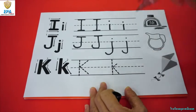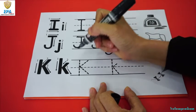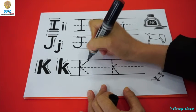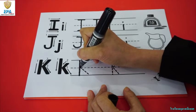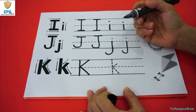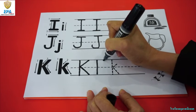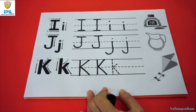Now the last one — letter K. Big and small K for kite. First, you start at the top and then go down to the bottom. Make a straight line. And then make a slanted line at the middle, and then a slanted line down to the bottom. There you go. Now let's do it. Big K — start at the top, make a straight line to the bottom, and then in the corner make a slanting line in the middle, and then at the bottom. There you go.